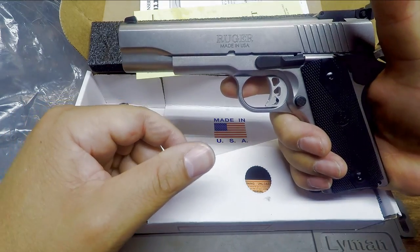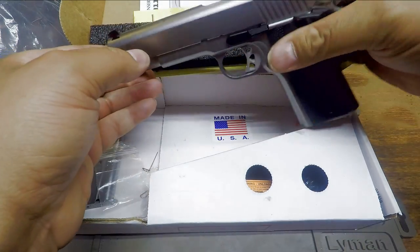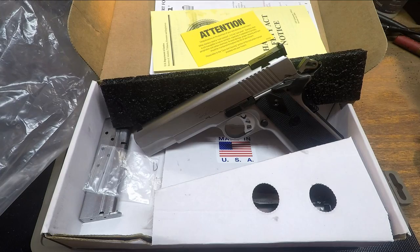Ready to head to the range with the Ruger SR 1911 in 10 millimeter. Bull barrel, nitride finish on the barrel — ready to head to the range for our range review. Thanks to dayattherange.com for enabling this review, and thank you for joining me today for this tabletop reloading bench review of the SR 1911 in 10 millimeter from Ruger. Made in the USA. Mr. Revolver Guy with dayattherange.com.